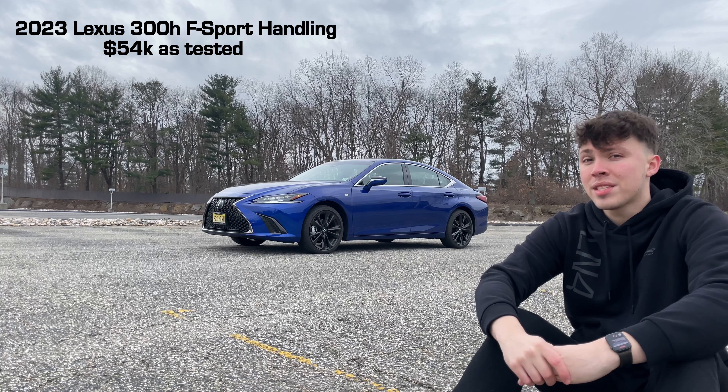Most of the styling features can be had without the handling package. What the handling package specifically adds is adaptive dampers under the skin, switchable between a soft and a sportier stiffer setting. Lexus introduced this package to appeal to a wider buyer base — maybe younger buyers who see 'F Sport' and 'Handling' in the name. I'm genuinely curious to try one in the standard luxury trim to compare the comfort level. As a comfortable cruising luxury sedan, it's still a pretty unique offering.